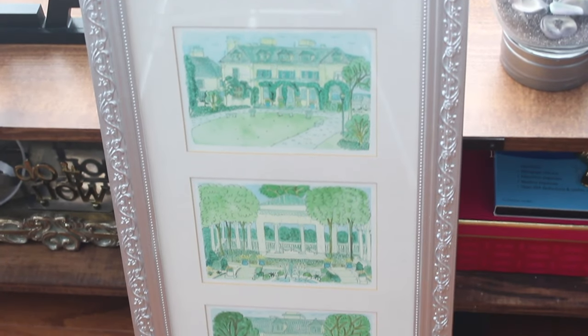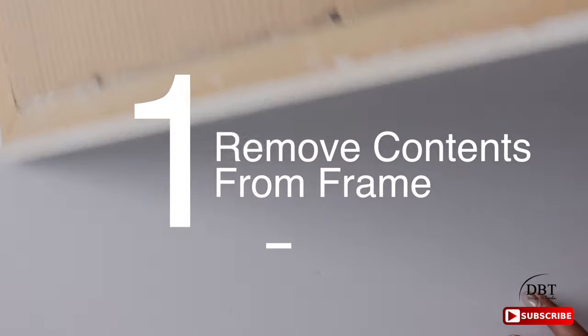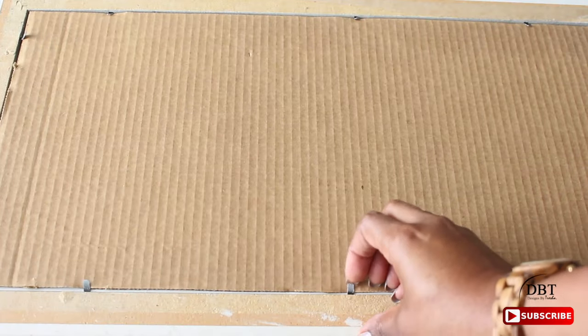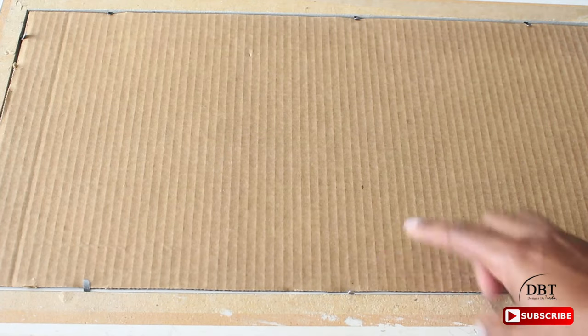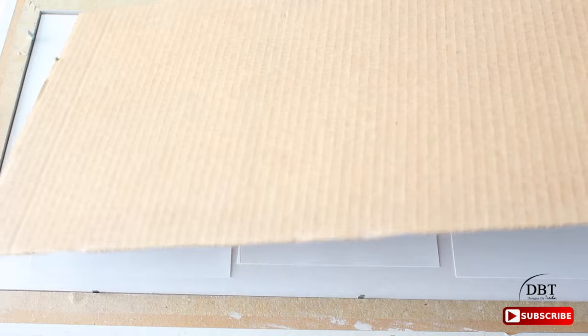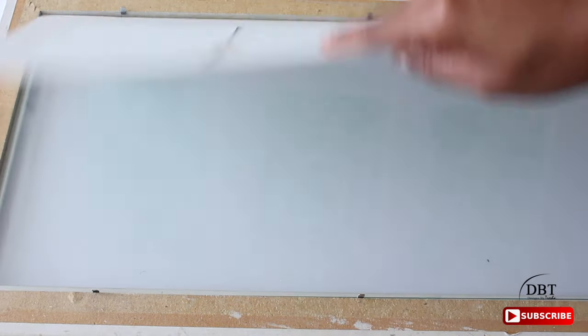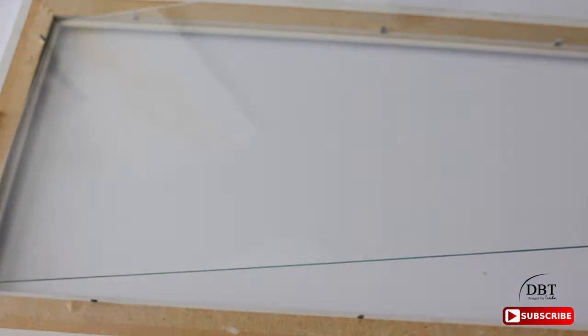The first thing you want to do is just flip your frame over and remove the content. We only need the glass right now.